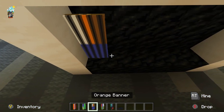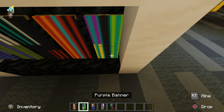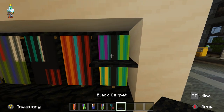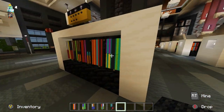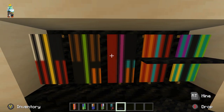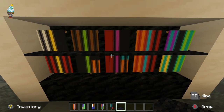So once you've made a few of these banners, you can randomly start placing them down all over these bookshelves. The very last step is to add carpet in between so it looks like the books are separated by a shelf. And we're done.